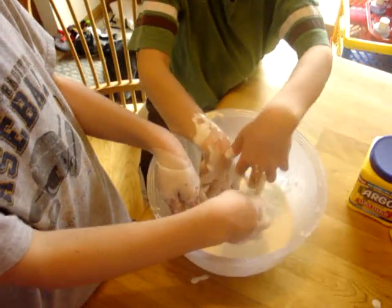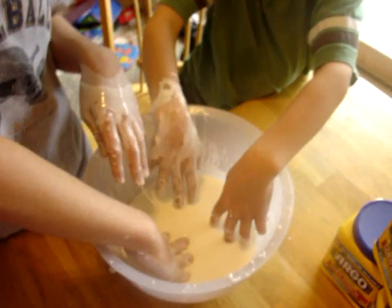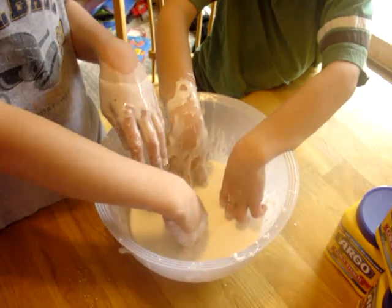Move your hands, Sawyer. Move your hands for a second. Okay, lookit. Here's the liquid. Move your hands, Sawyer. And what's in this? Cornstarch and water.